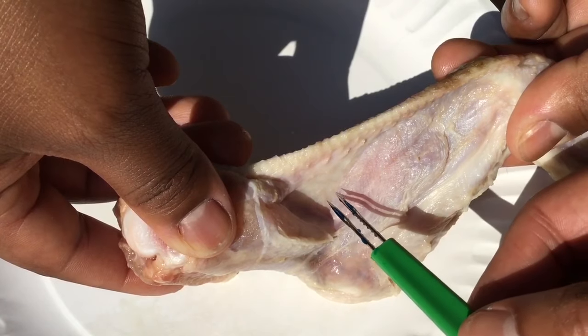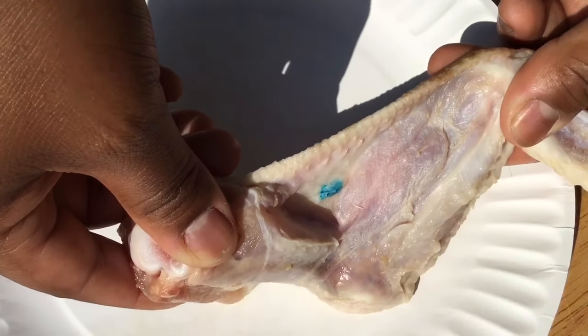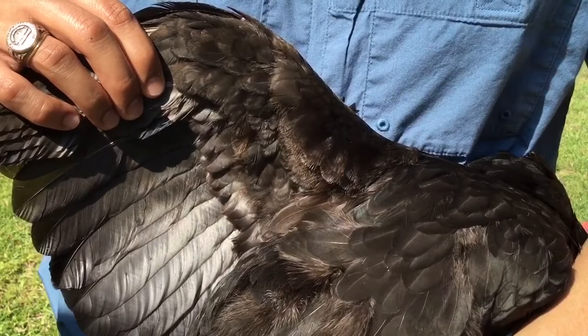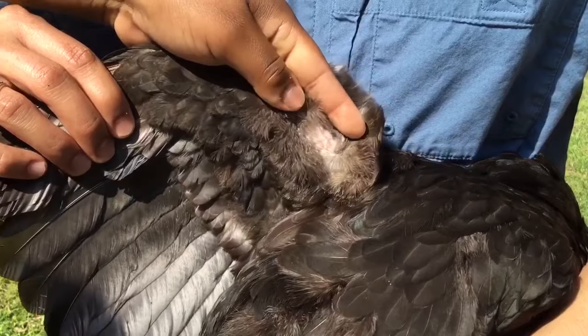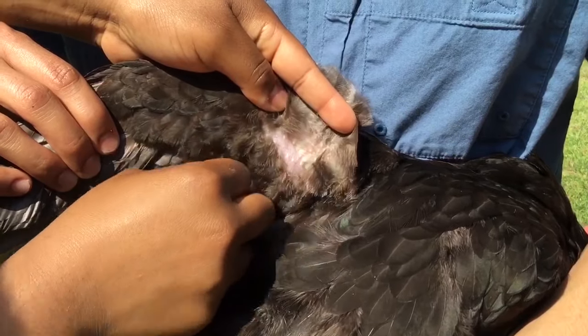The blue dye left behind on the skin surface allows you to see which of your chickens have already been vaccinated. Pluck a few of the smaller feathers in the wing web in order to allow your vaccine to come in direct contact with the skin surface.